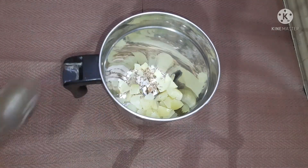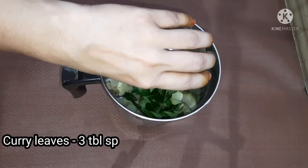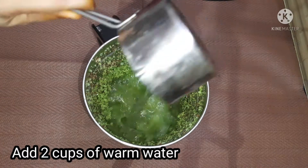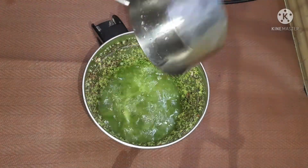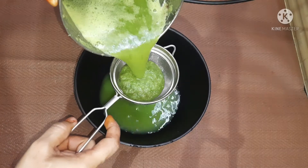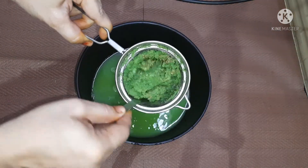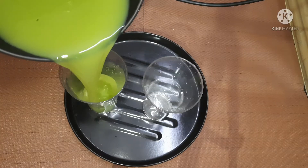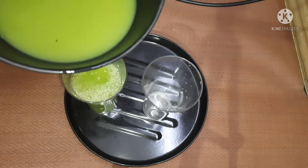Add 1 teaspoon of garlic, 3 tablespoons of garlic, and 2 cups of garlic. Then add 1 teaspoon of garlic.